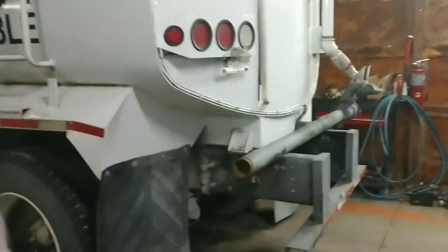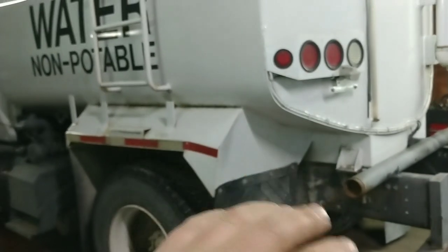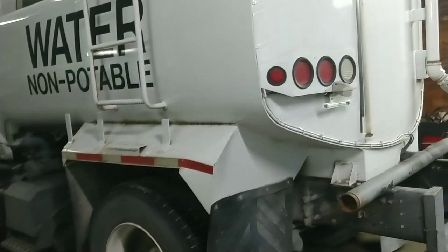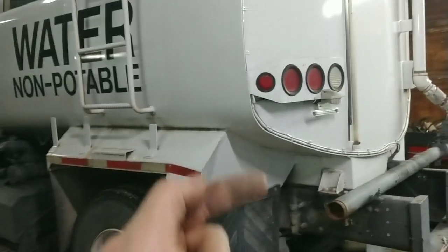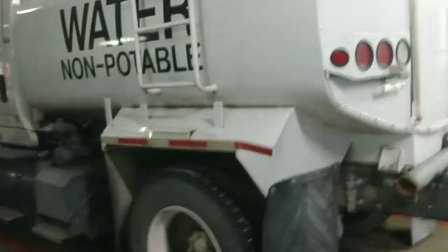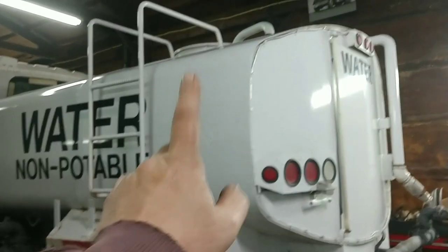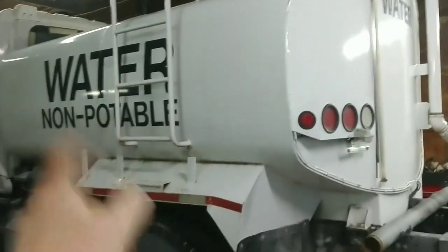If you guys remember that fifth-wheel tow unit that a friend of mine made — I just struggled with it constantly. So I just dug this out and stuck it on a truck, and here we go. The task at hand is taking this tank off this truck.